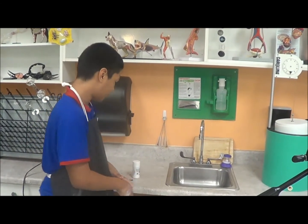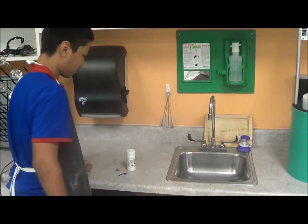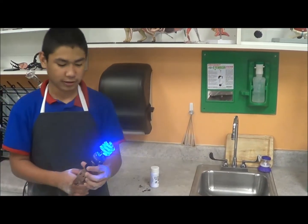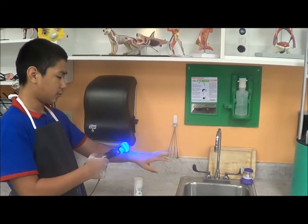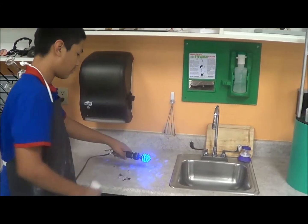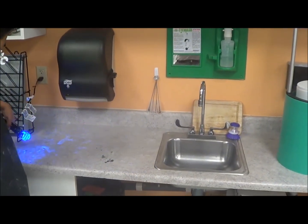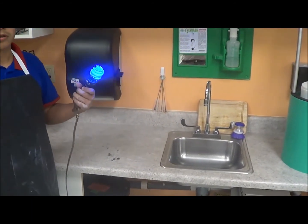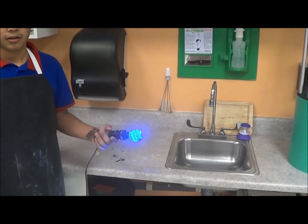Then you just touch everywhere, and after you touch everywhere, you turn off the lights and put on your black light, and you should see that everything that you touch — wherever the powder got — it glows. These represent germs and how they spread. Germs spread the exact same way as the powder does. So thank you guys, thank you for watching.